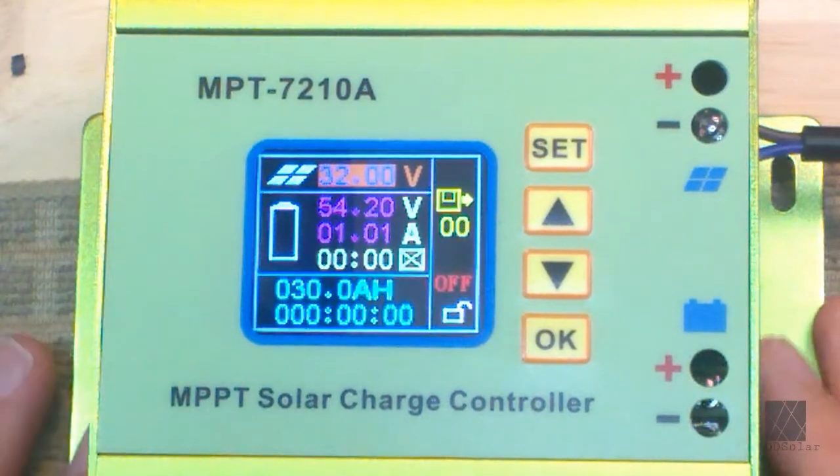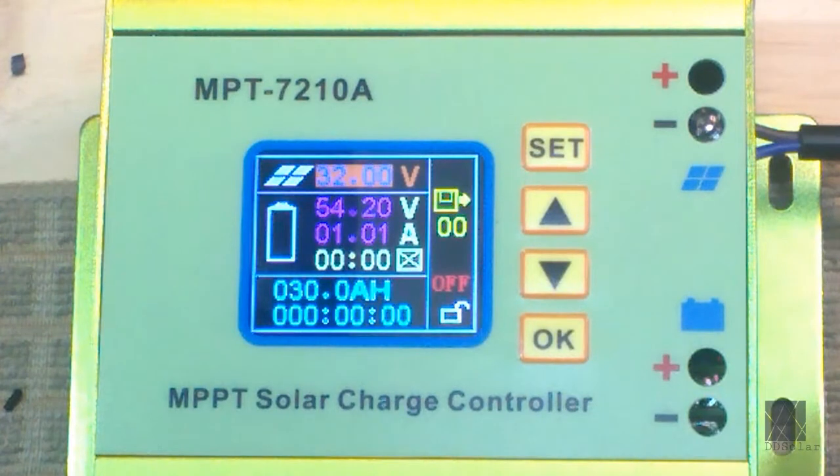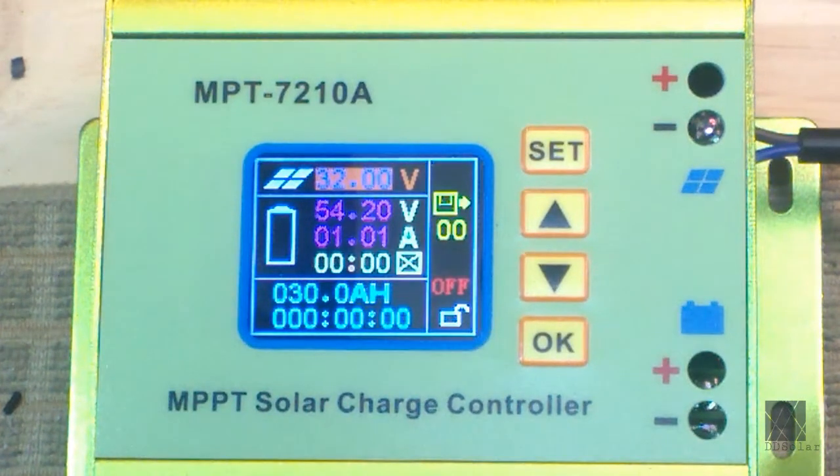This is supposed to be an MPPT charge controller, but in actuality it's a programmable DC-DC boost converter. I'm not knocking the unit — it's wonderful, works pretty good, and I'm a huge fan of it. But it really doesn't know how to find the maximum power point. That's not a problem because you can tell the microcontroller on board to not pull the voltage of the solar panels down below what you set, and it will try to charge your battery without pulling the voltage too low.